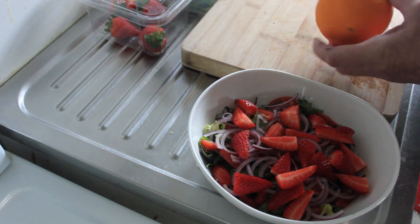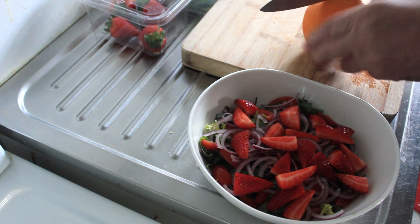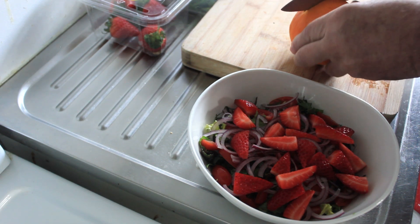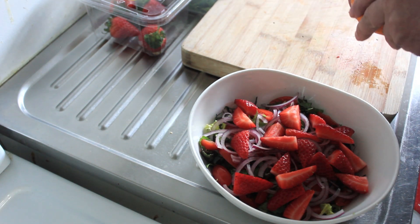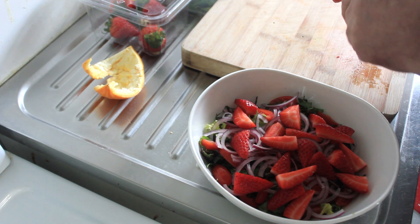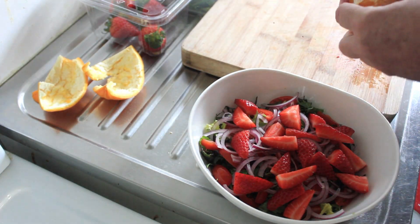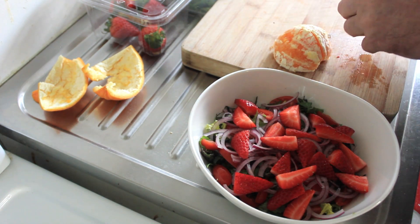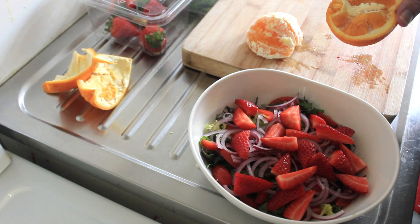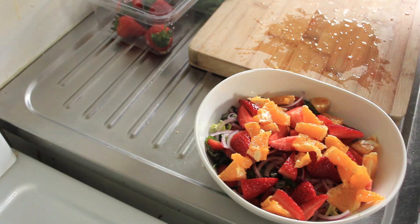We're going to add half of this navel orange. How are you going to add half of it? Quite simple — just score the orange into quarters like this. Once you've done that, get your thumb underneath and pry away the peel. Now remember, you only want half of this, so get in there and just take half. You've got the rest of your orange here — you can pop that back in the fridge, cling wrapped. Here's our navel orange — we'll pop that in here.